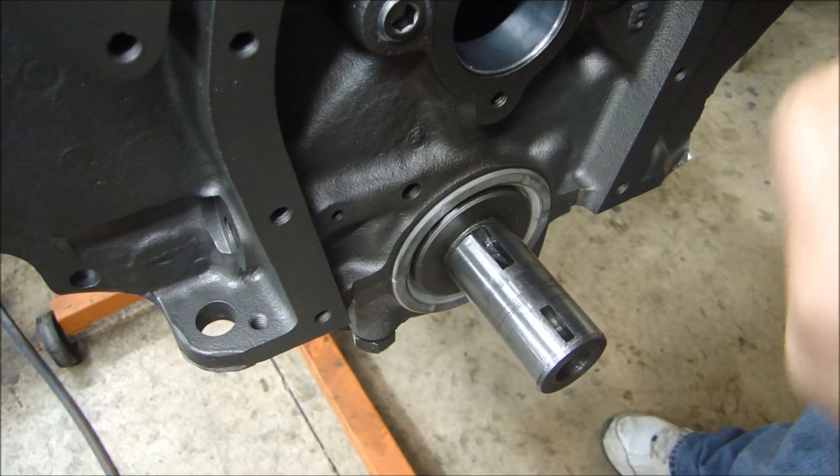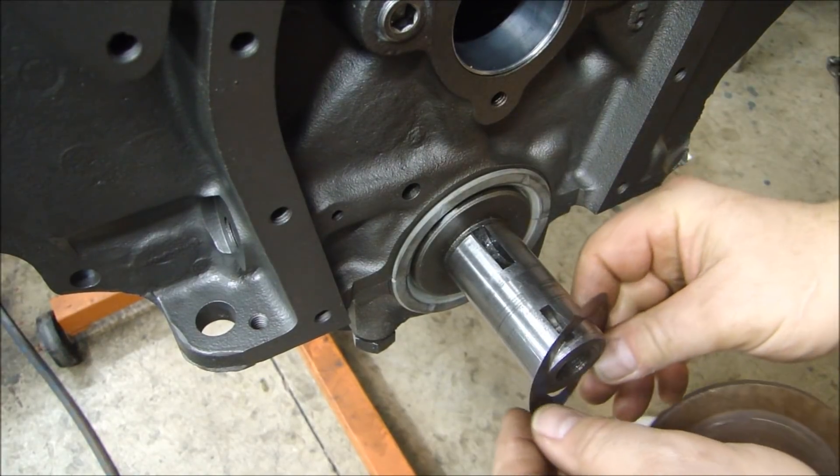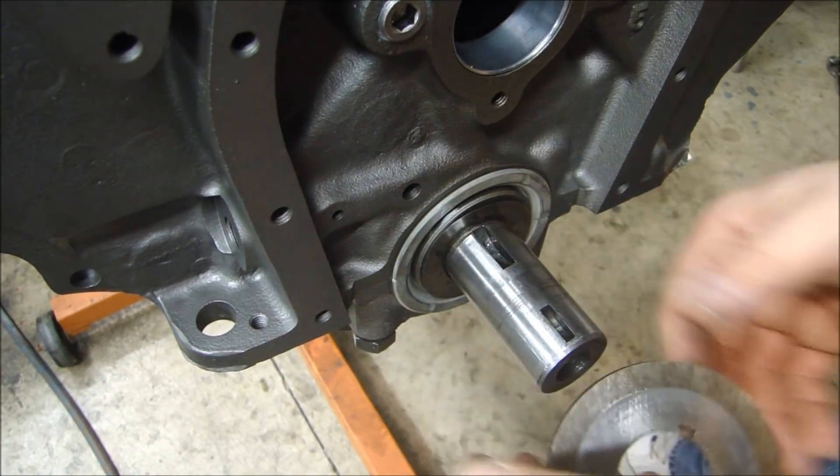So I do have to use the shim — the 6-thousandth shim that came on the engine when I took it apart.